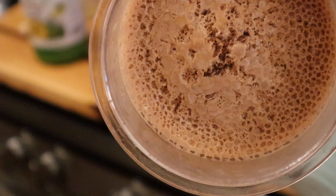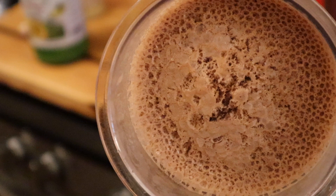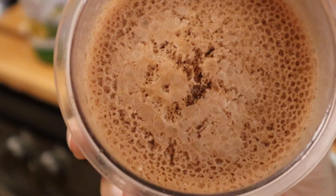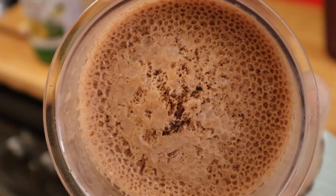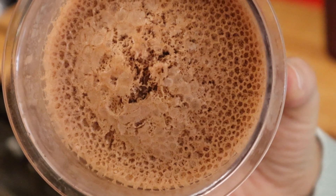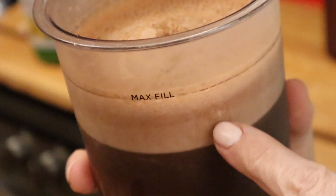Hey guys, I wanted to show you what version one looked like — specifically what happens when you make the ice cream out of water. I didn't film it at the time when I did it, the result using Sun Warrior protein powder with water. This one here is with the Keto Chow Core with water. And you see how much ice there is here.